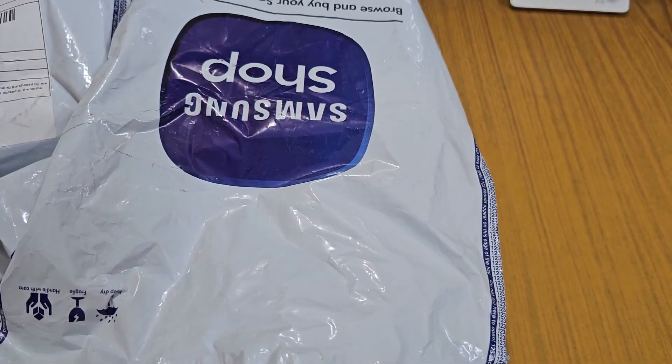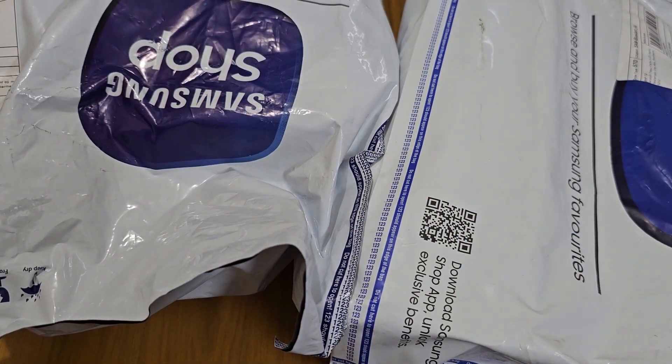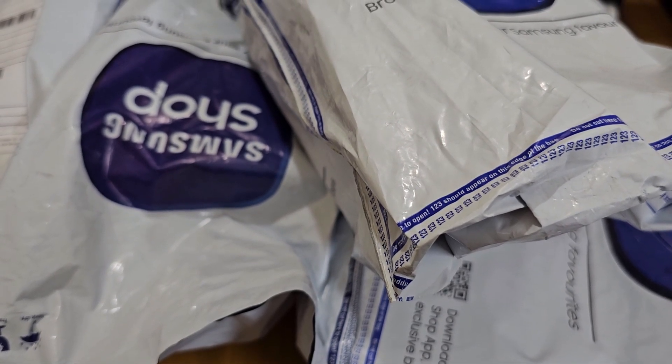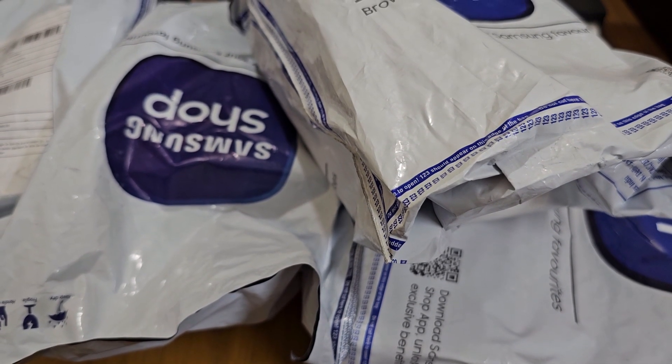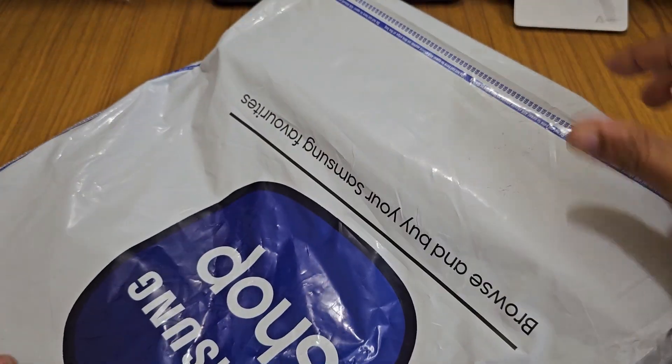Hello friends, we are back with Part 2 of the unboxing video of the Samsung Galaxy S23 Ultra. As you saw in the last video, I showed you a lot of boxes that we got with the S23 Ultra. Today we will be opening all four boxes one by one, so let's get started.